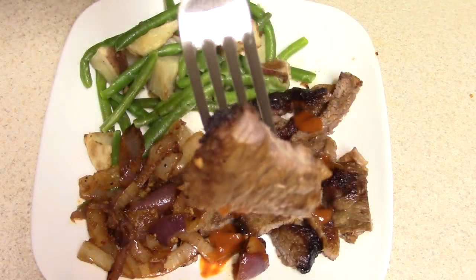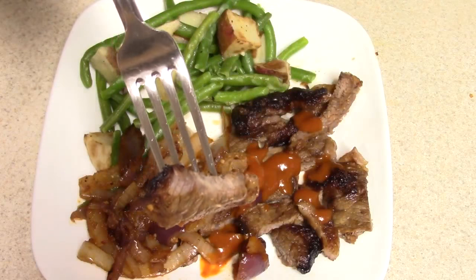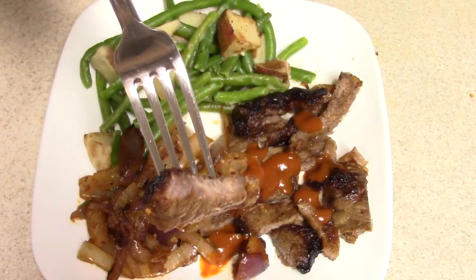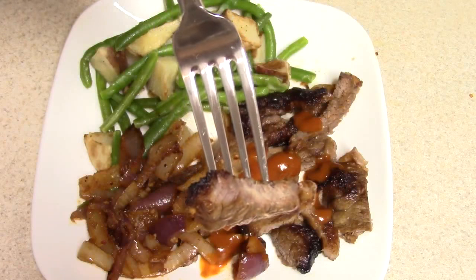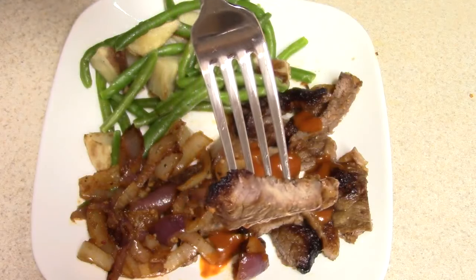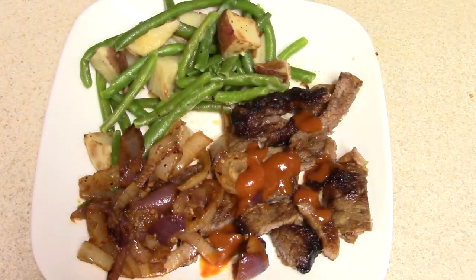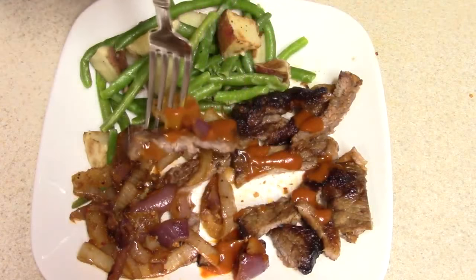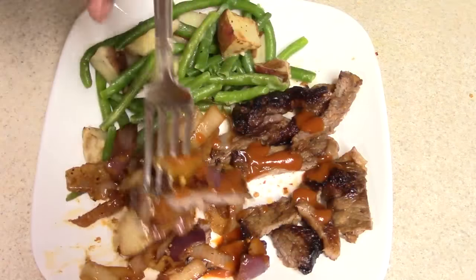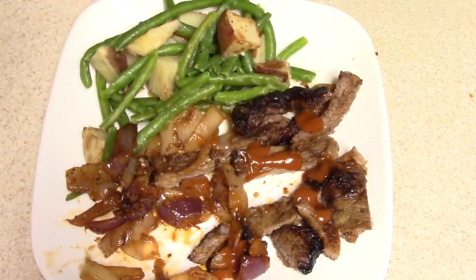This is pretty much well done, guys. When you do it, you're going to have to check the times. Instead of 12 minutes, I would do maybe 9 minutes if you like it medium well — yeah, 9 to 10 minutes. Anyway, for all my peeps that like well done, let's try it!